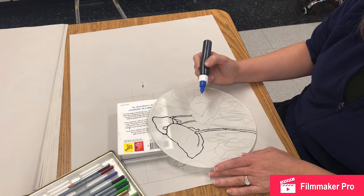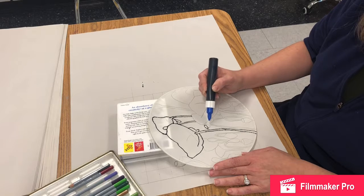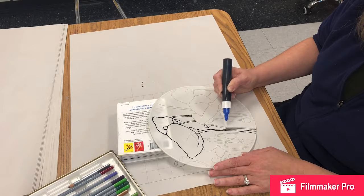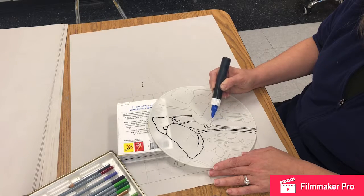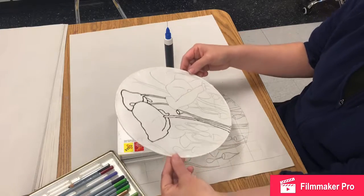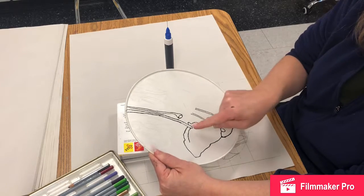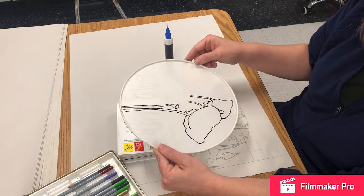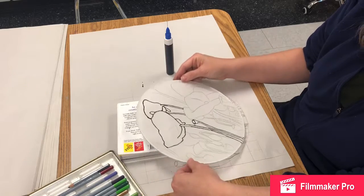This is going to look sort of like a stained glass window when it's done, because of the bold outlines and the very intense colors we'll get. One way to check your work and make sure your lines are closed: flip it over and look at the back to see if there's anywhere a line doesn't connect up to another line where dye could seep through — it's easier to spot gaps without as much of your sketch visible to distract you.